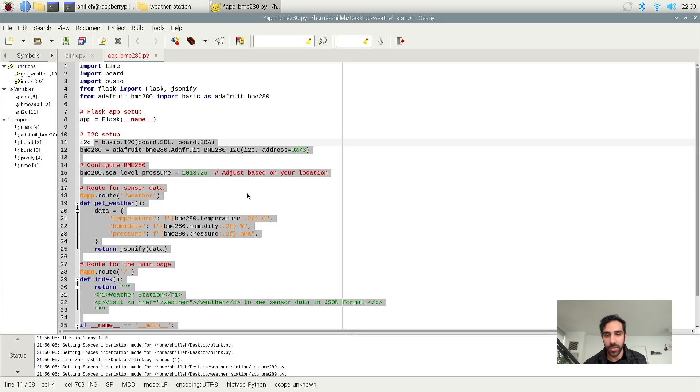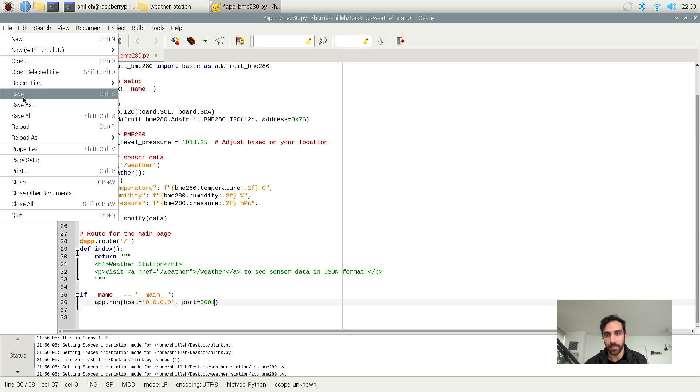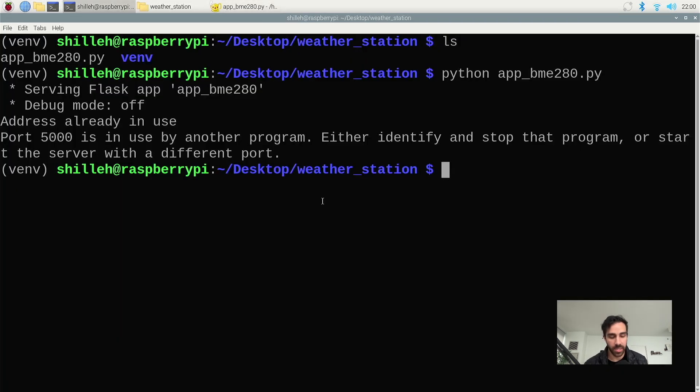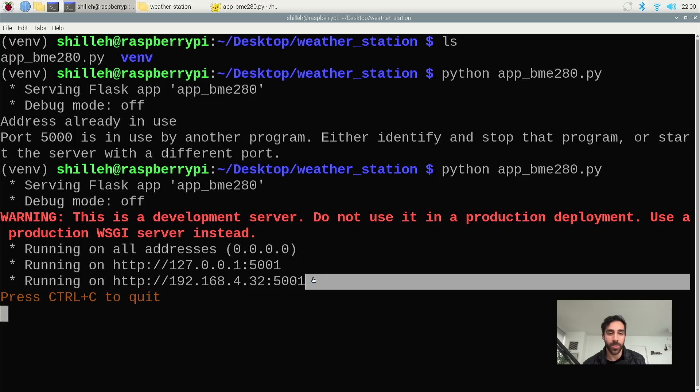We can go down to this code and just change the port. Because I ran this previously, it looks like that port didn't close — so let's just do port 5001 and save this. Go back to the terminal and run this — that should work. It looks like the app is running. So we're going to hop back to our local computer, visit this endpoint, and it should show the app and the weather data.